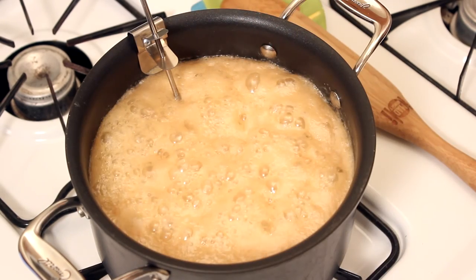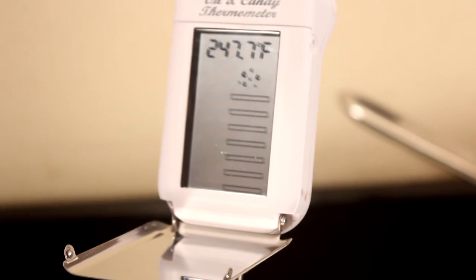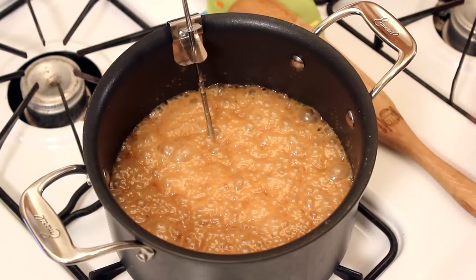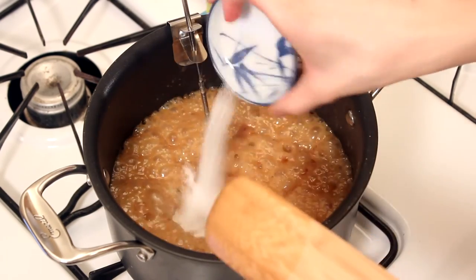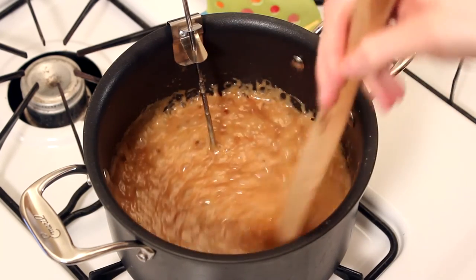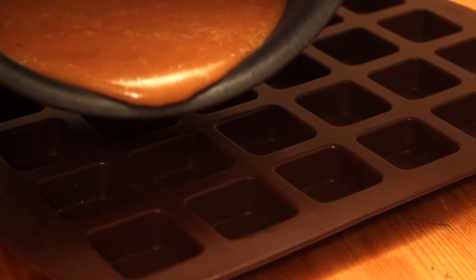And now we wait, swirling occasionally, until the temperature reads between 245 and 250 degrees Fahrenheit. Once the mixture has reached the desired temperature, turn the heat off and gently stir in the butter, salt, and vanilla. When everything is well incorporated, pour the caramel into your prepared pan.